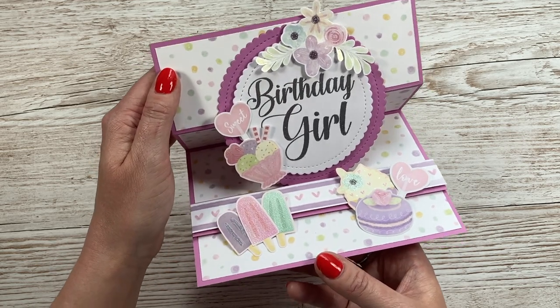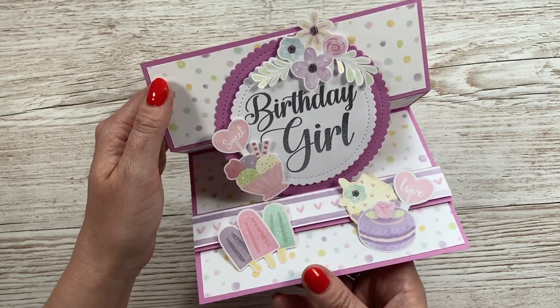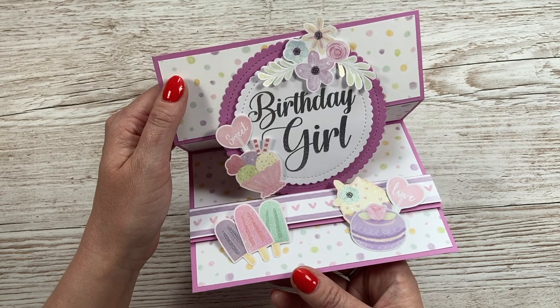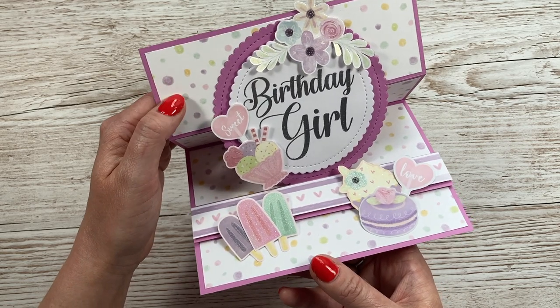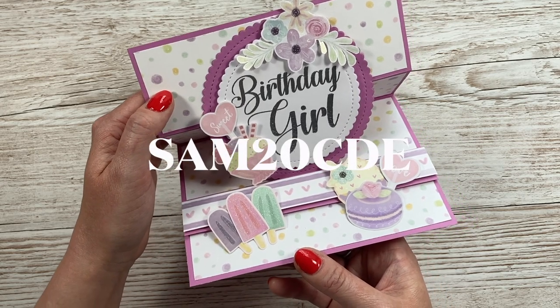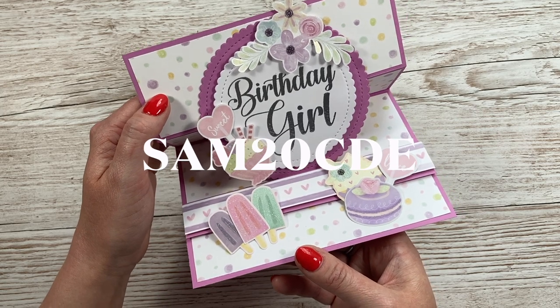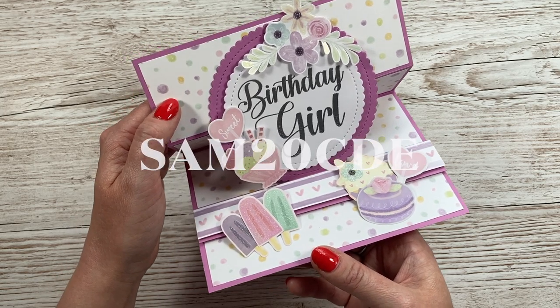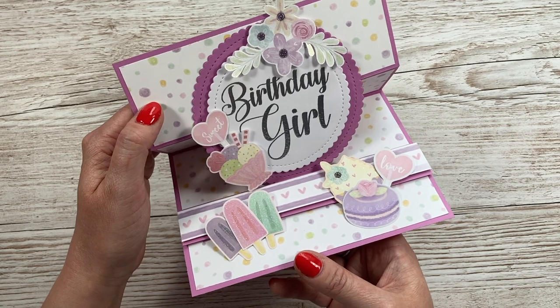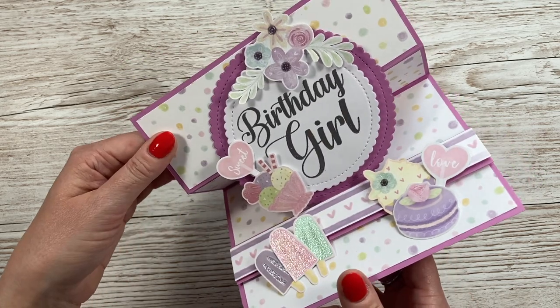I'll link that one up here now. That was in the six by six — this is five by seven, and I've used the beautiful Oh So Sweet papers by First Edition. Today's video has been very kindly sponsored by Craft Label. There'll be a code popping up now — you can use that code for 20% off any of their full price own brand products. It's a great website; they've got all your popular brands and lots of Cricut products for digital crafters too. The card folds flat and you've got space on the back to write your message.